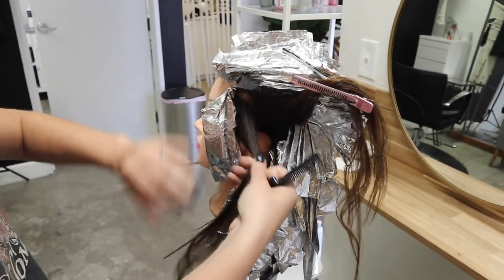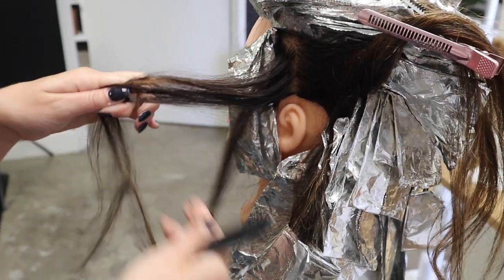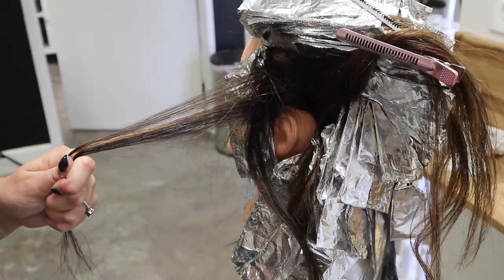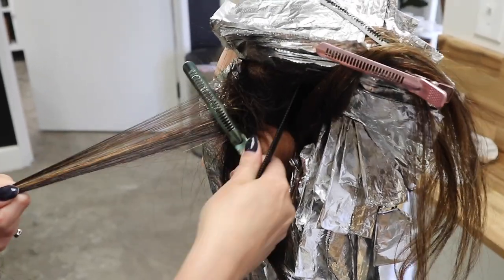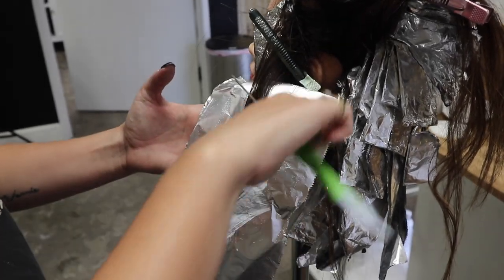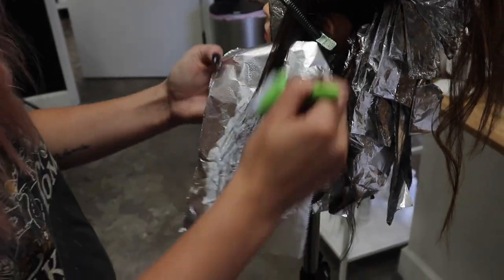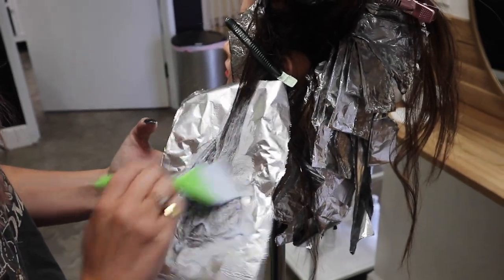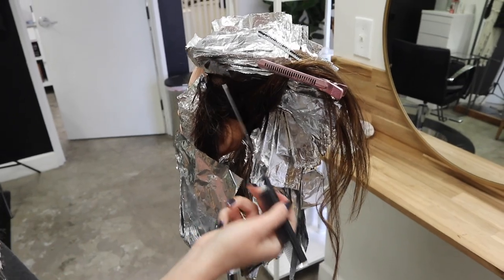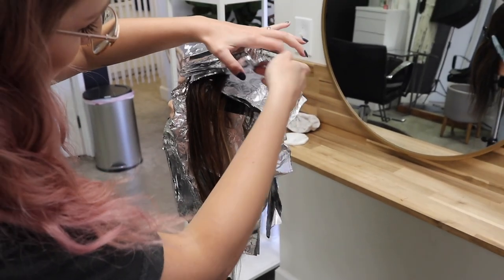Right behind our money piece section I have this big chunky section and I'm doing a deep weave — we might be able to lighten it out since it's pretty dark. Then I'm doing a deep foilage piece right here. To keep all these tangles away, I'll take a little clip and place it in there to keep everything clean for painting. I want to keep a lot of contrast between this and the money piece, so I'm not going super high up into the root. I'll continue the same pattern as the back — every other one straight to the root, then a foilage piece.